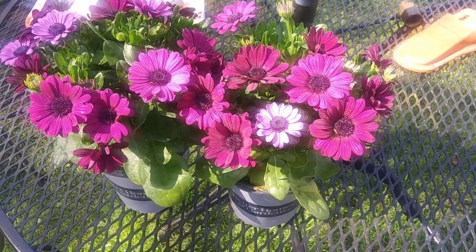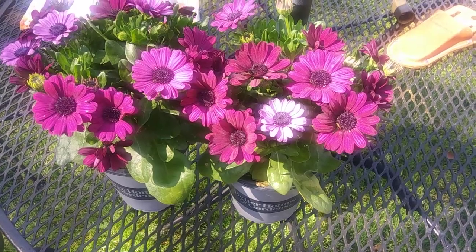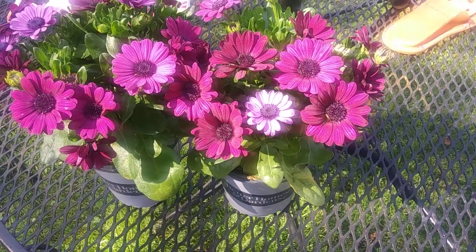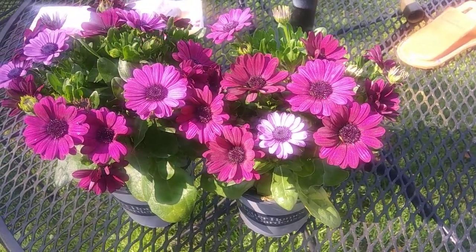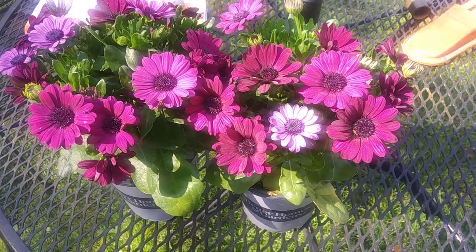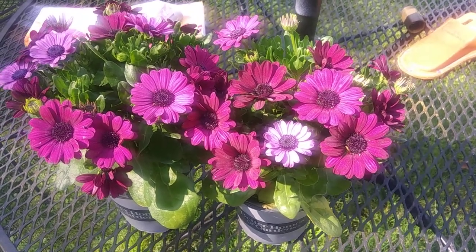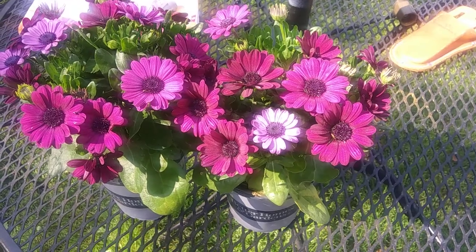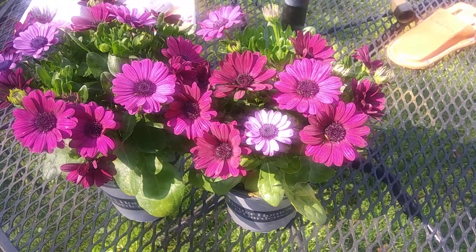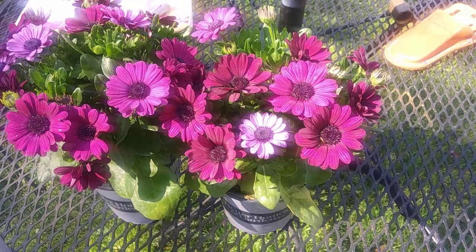These large colorful daisies can handle heat and they are drought tolerant — you can let the soil dry out between waterings. They get 10 to 15 inches tall. The tag says to space them 9 inches apart, which is when the plant is in full bloom — they will just begin to touch at 9 inches apart.